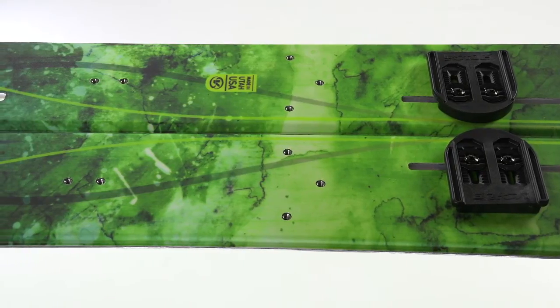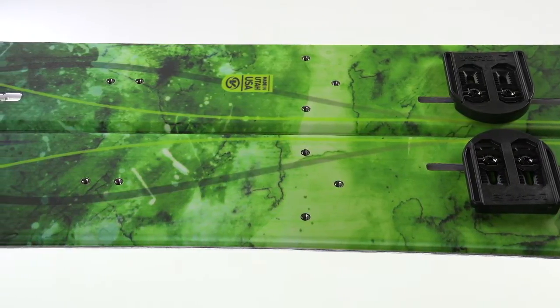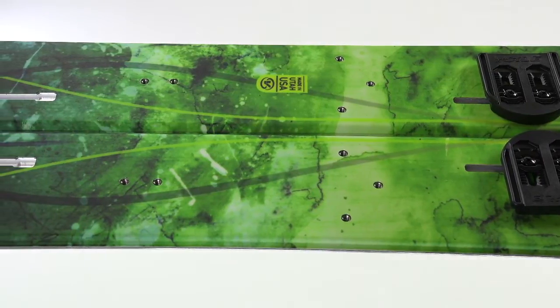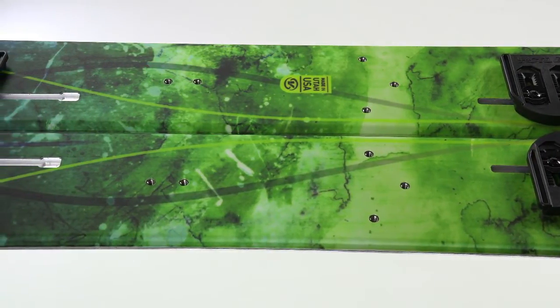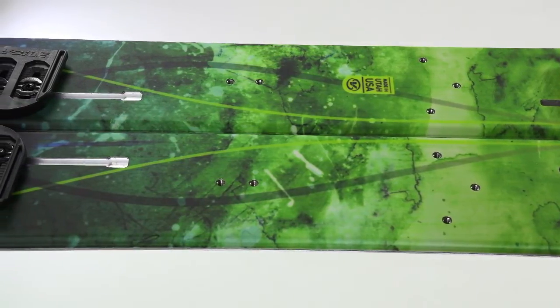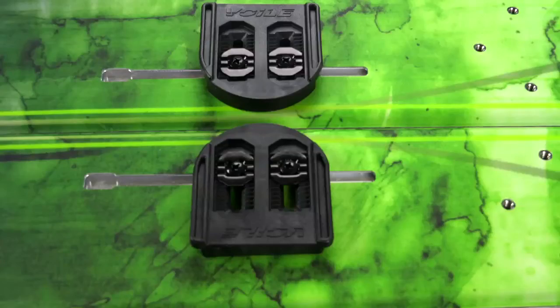Thanks to our signature Volay channel puck system, adjusting stance width and toe angles is a snap. Using the Volay alignment guide, the screws are loosened and the pucks can then be relocated in virtually any position quickly and without fuss. Yes, the pucks are included.